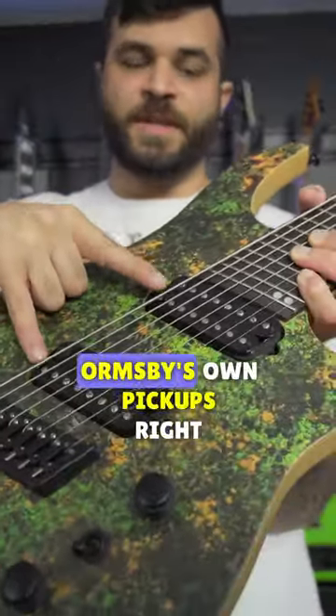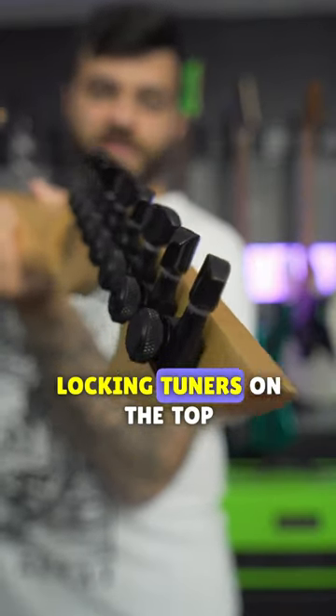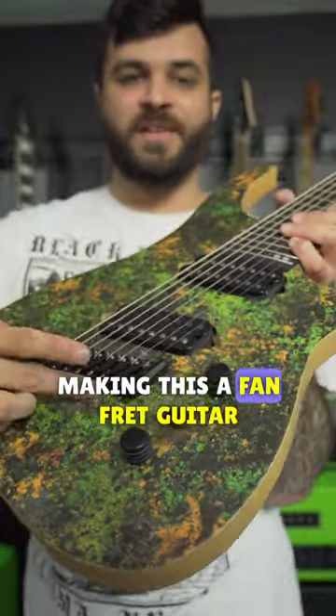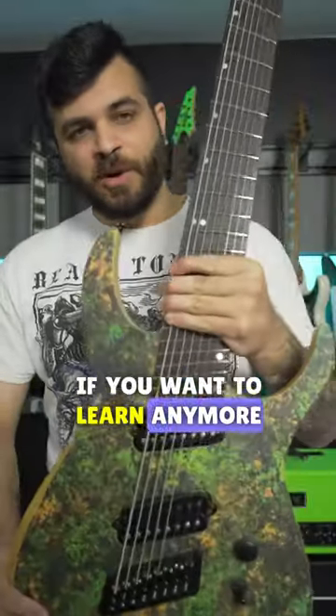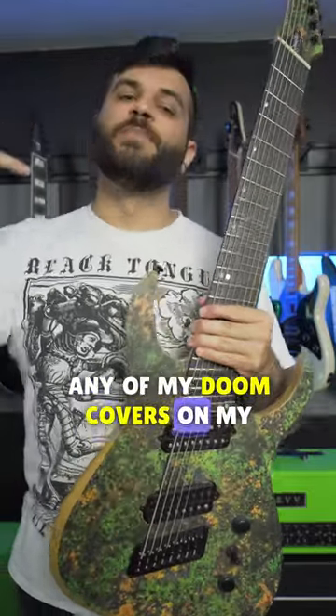Other than that, this guitar obviously has Ormsby's own pickups right there, Ormsby's own custom locking tuners on the top, and then of course that angled bridge making this a fan fret guitar. If you want to learn any more about this guitar or hear it in action, go check out pretty much any of my Doom covers on my channel.